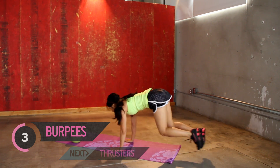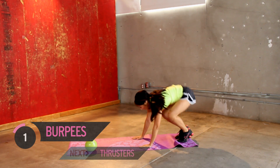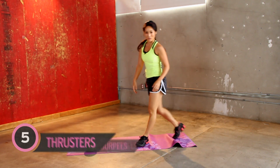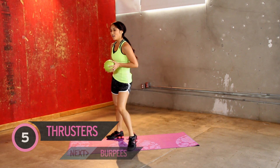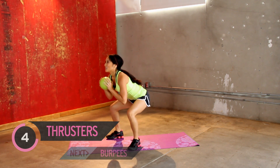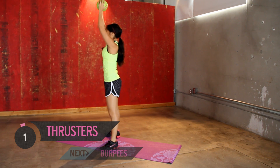Good job. Stay with me. All right, moving on. Thrusters again. Doing good. Taking a little rest. All the way up. Three. Good job. Four. Five.